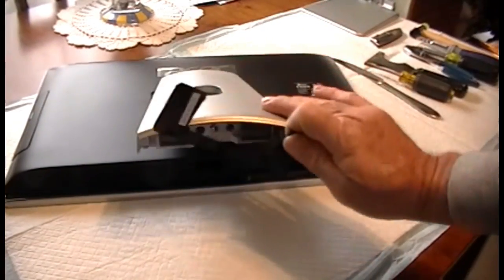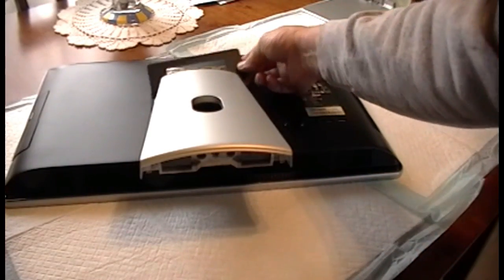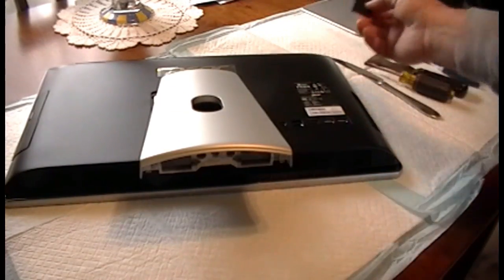This is the cover. It's kind of around here — just snaps right off.